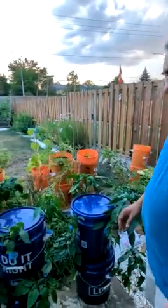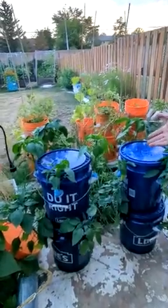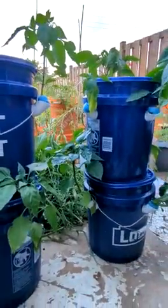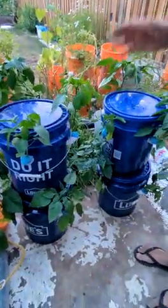Hi guys, this is Saty Verma, and congratulations — you are seeing this experiment for the first time in the world. This has never happened before, so I'm very excited to show you a very simple way of growing plants vertically.